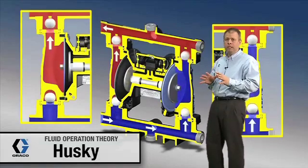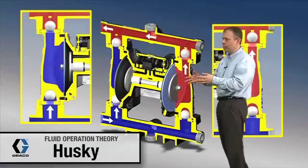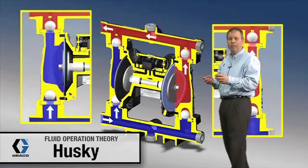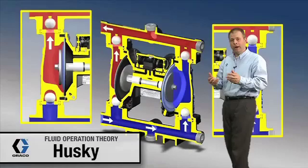So what that means is if you replace this pump — if you're taking a 1040 out and replacing it with a 1050 — you're going to want to reduce your inlet air pressure by approximately 20 to 30% to get the same operation. You're going to have some better efficiencies and reduced air consumption.